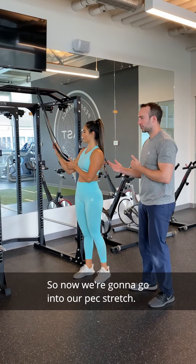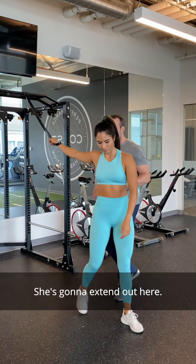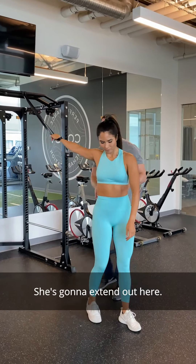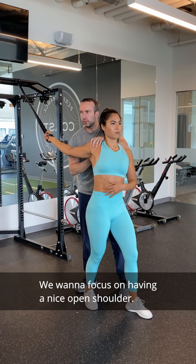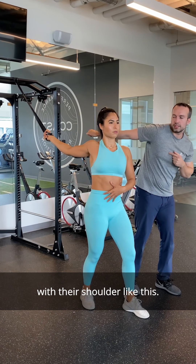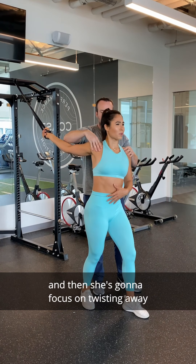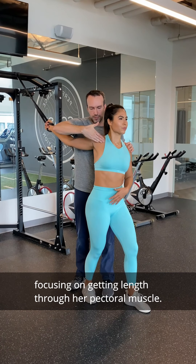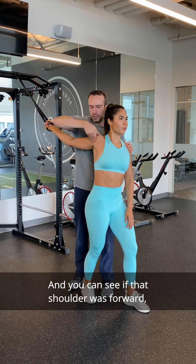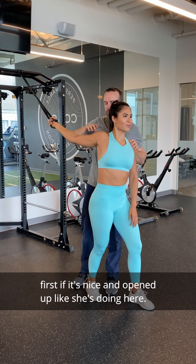Now we're going to go into the pec stretch. She's going to use the same grip she had in the lat stretch and extend out. We want to focus on rib flare control, so she's got to be nice and tight through the core. We want a nice open shoulder — a lot of times people will come in with their shoulder closed. So focus on opening up that shoulder, then twist away from the shoulder and the band, getting length through the pectoral muscle. If that shoulder is forward, it would reduce the length, whereas a nice open shoulder like she's doing here gives a full stretch.